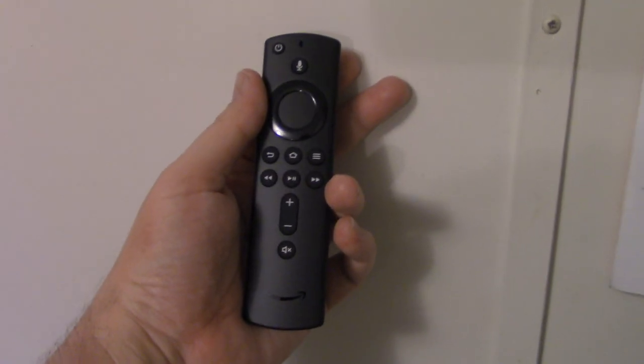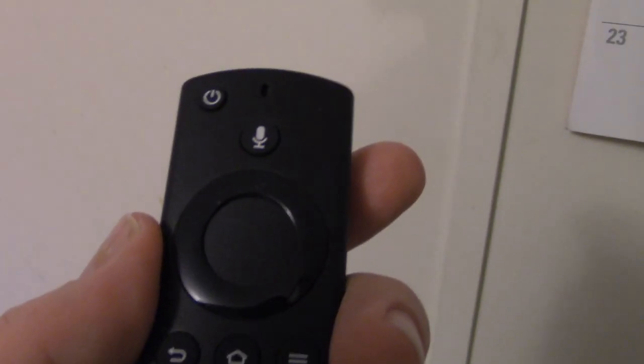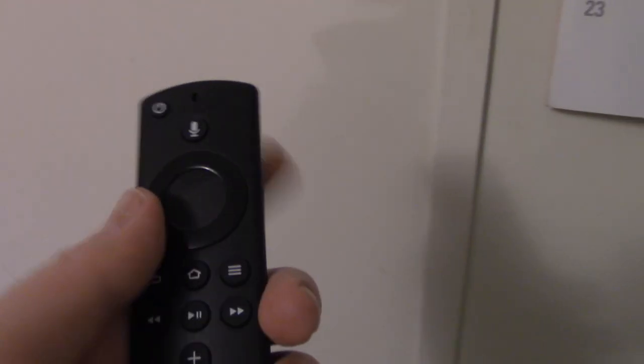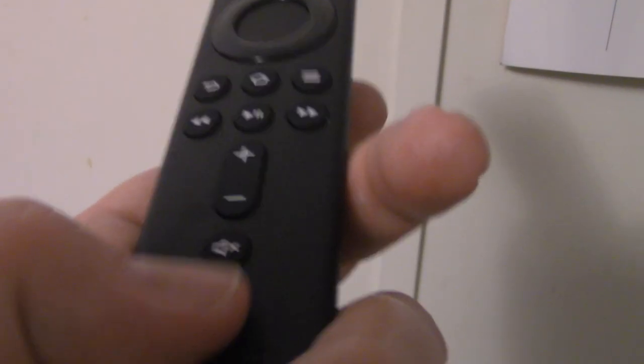The Amazon Fire TV Cube remote has noticeable differences. There are directional buttons, and a speaker for Alexa — you can say things like 'Alexa, turn on Fox Nation.' There's also a menu button, play, fast forward, and volume control. Notably, the Roku remote does not have volume control. The Fire TV Cube remote is much more slim overall.